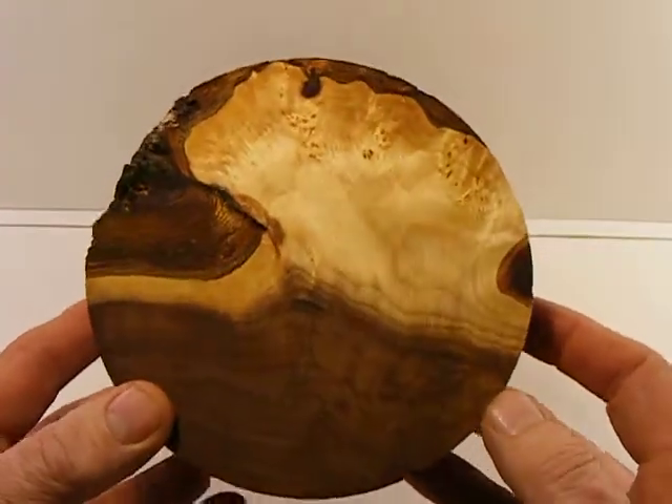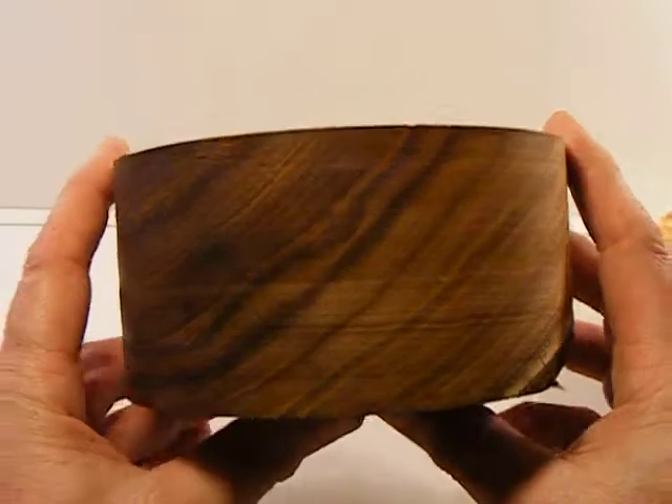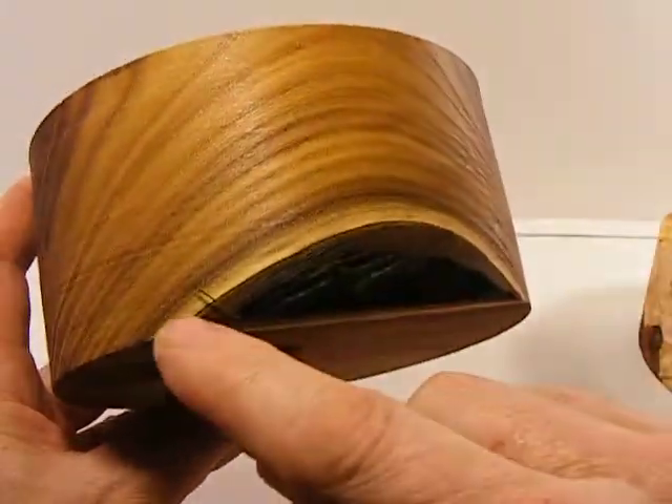Burl goes all the way through and through. This piece is Russian Olive - it's a solid piece of Russian Olive. You've got some bark right here.